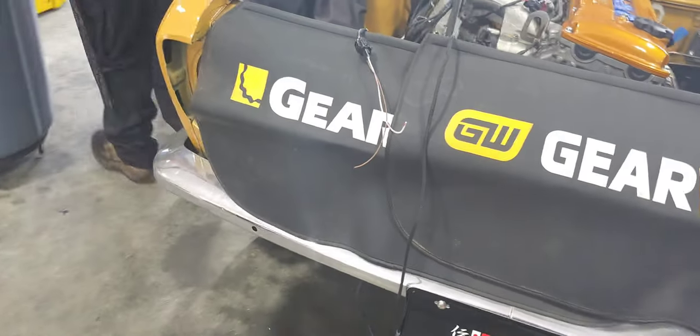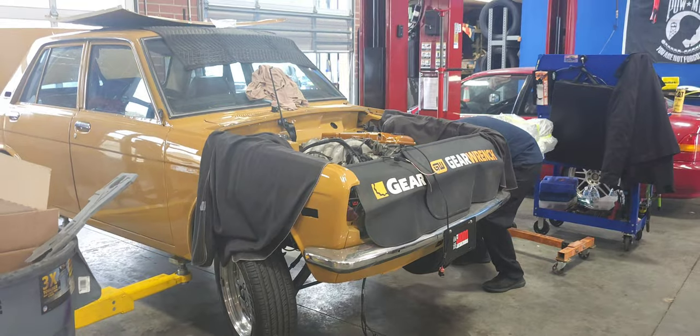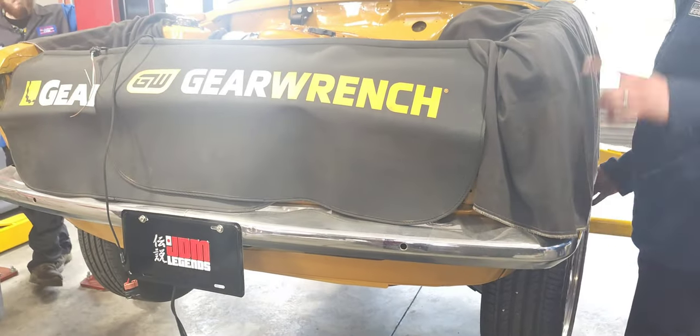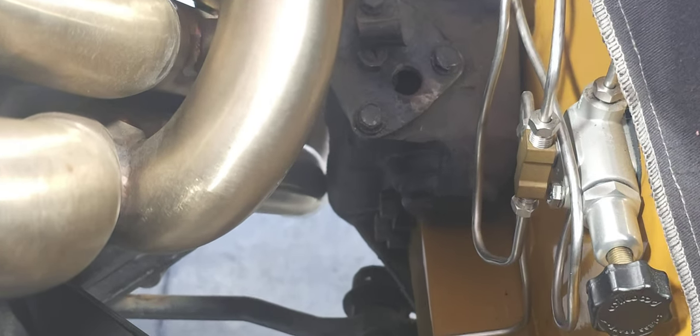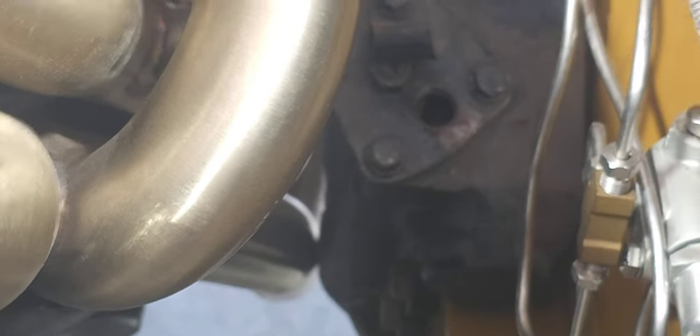Let's raise it up and see what it looks like. Yeah, it's clearing. It's rubbing a little bit though — we might have to massage it a little bit. Other than that, it's stuck. Alright, you're good.